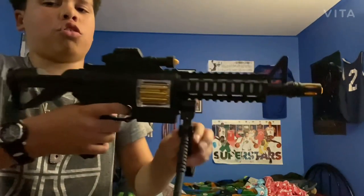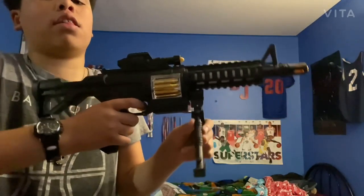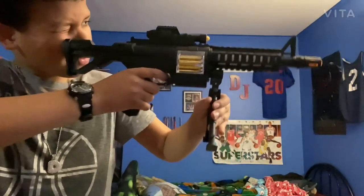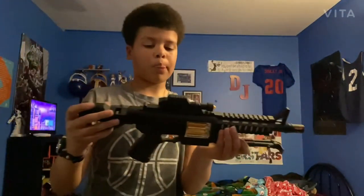You can lay it on the ground and snipe people. When it's on the ground it stays in position, so I don't have to keep my finger on it — you can just do that. So it's kind of a sniper gun, except it's a rifle. I have other guns but those will be in my other videos, so stay tuned and hit that like and subscribe button so you won't miss another video.